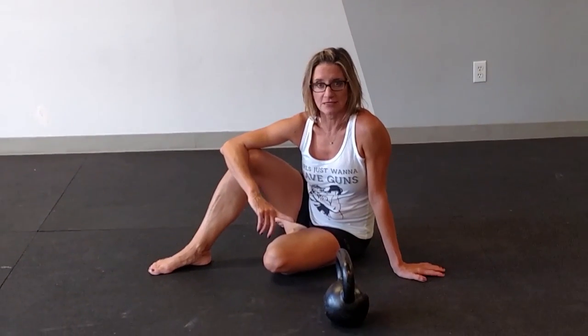To teach you a get-up, we'll learn it unweighted first, and then I'm going to demonstrate it with a kettlebell and then with a shoe.